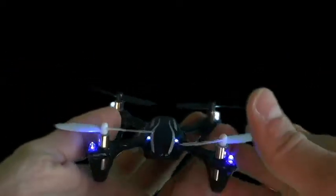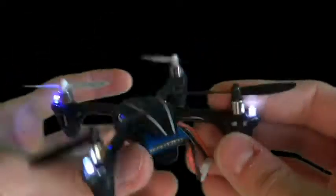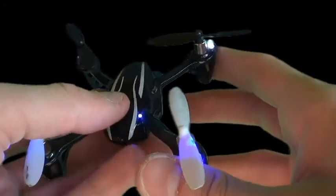So first off, they added LEDs — blue in the front, white in the back. Can't really see it on camera; it doesn't turn out too well, especially when I'm trying to green screen here.